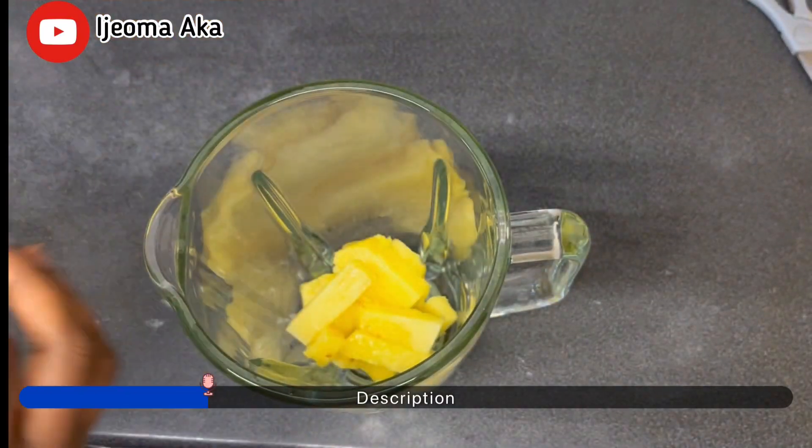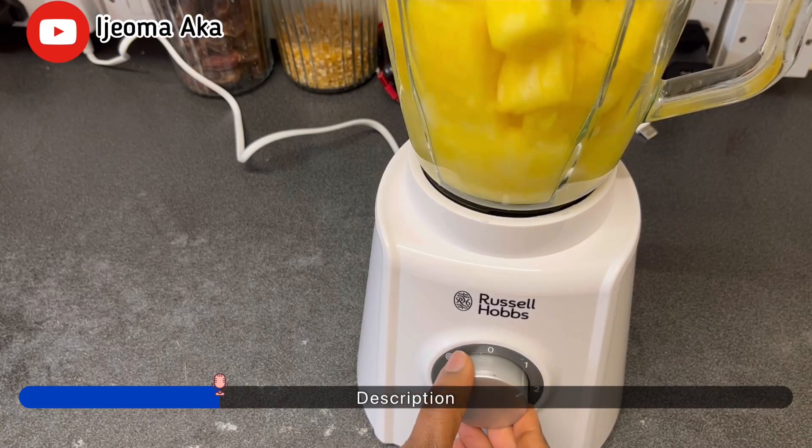Next, I'm going to put the pineapple in the blender, blend it, and filter it.